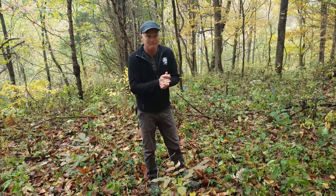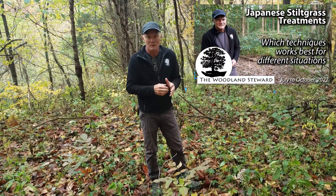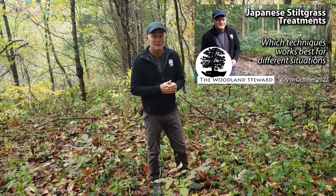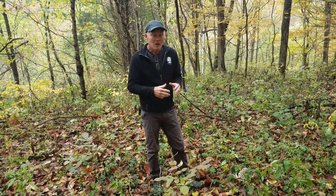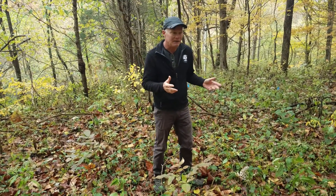So we did some test plots. We've got another video where we talked about treatments of Japanese stiltgrass, and we did some test plots where we tried a 0.5% solution of glyphosate, which looked like it did really well on killing off the Japanese stiltgrass. Unfortunately, it also seemed like it killed off some other things in the area.